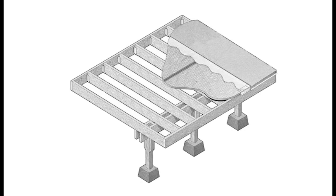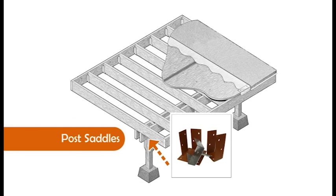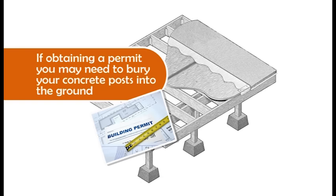Building materials required when building your new deck: joist hangers for up against the home, pier pads for leveling your deck, post saddles for leveling your main beam to carry the joist, and good sanded three-quarters to five-eighths tongue and groove fir or spruce plywood to give you a good deck surface. If obtaining a permit, it may be necessary to bury concrete posts into the ground.